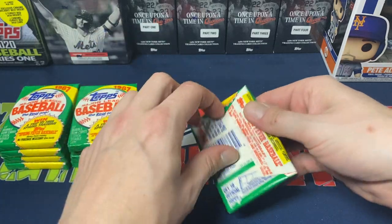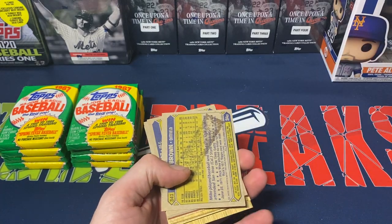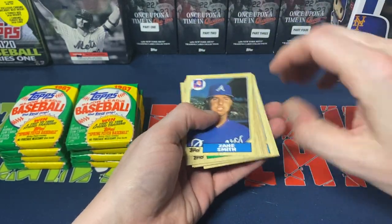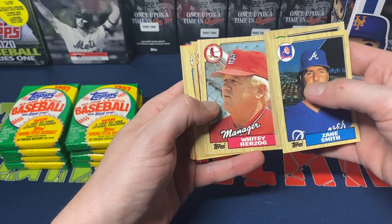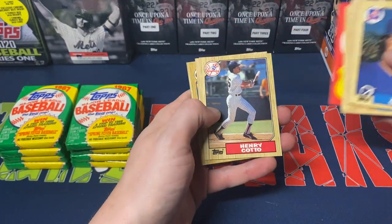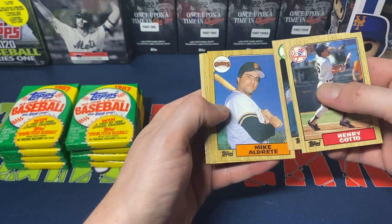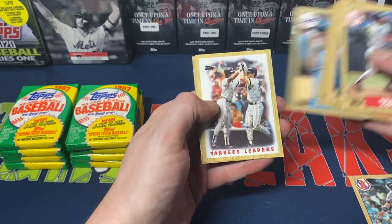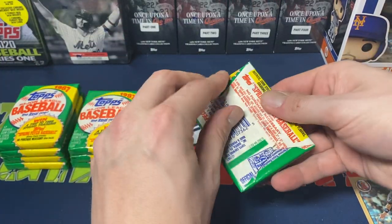We'll see what we get — maybe we can get lucky with a rookie or so. Still got the gum in there, you can see a nice little gum stain on the card. I mean, they are 30 years old. We got Zane Smith, Stan Javier, Dave Johnson, Whitey Herzog, Bob Boone, Ron Shepherd, Mike Diaz, one of the spring training cards, Henry Cotto, Joaquin Aguilar, Mike Aldrete, Von Hayes, Bobby Meacham, Wally Joyner rookie cup — not too bad — Steve Sax, Yankees leaders, and George Hendrick. The Wally Joyner is nice.